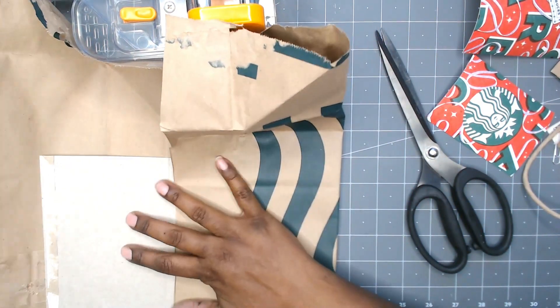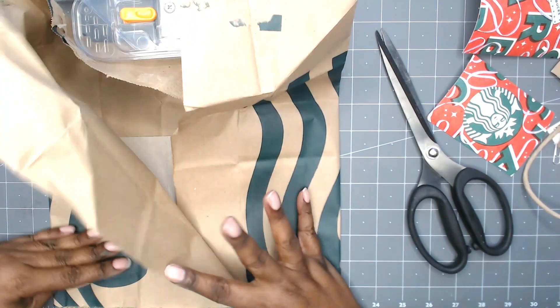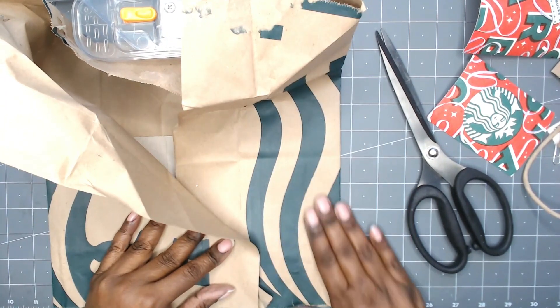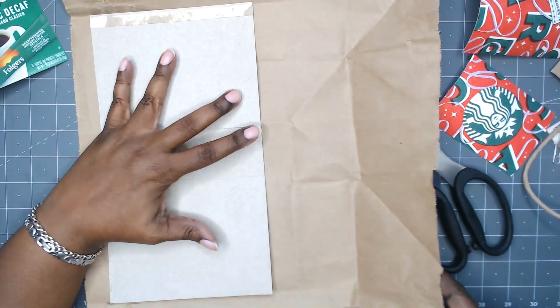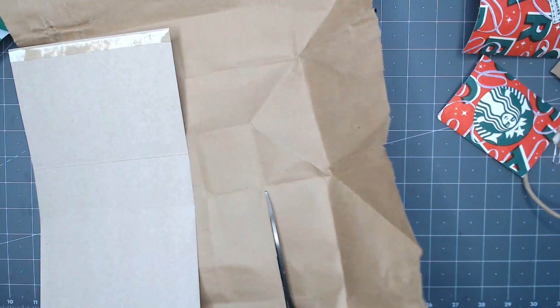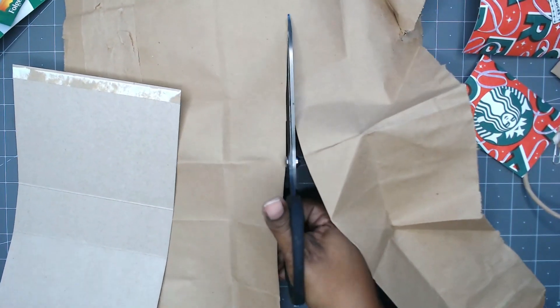I am trying to use mostly upcycled or recycled items — packaging, paper bags, the boxes from the kitchen, things like that. So here I'm just going ahead and trimming up the paper bag to the size that I need.